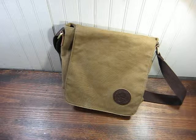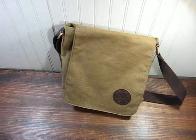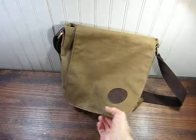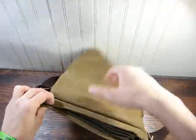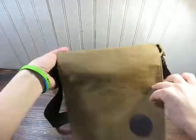Hey guys, JPEXFagg1 here, and today I have another messenger bag. This was sent to me by the same company who sent me the last messenger bag I reviewed, and the backpack, and the pockets.